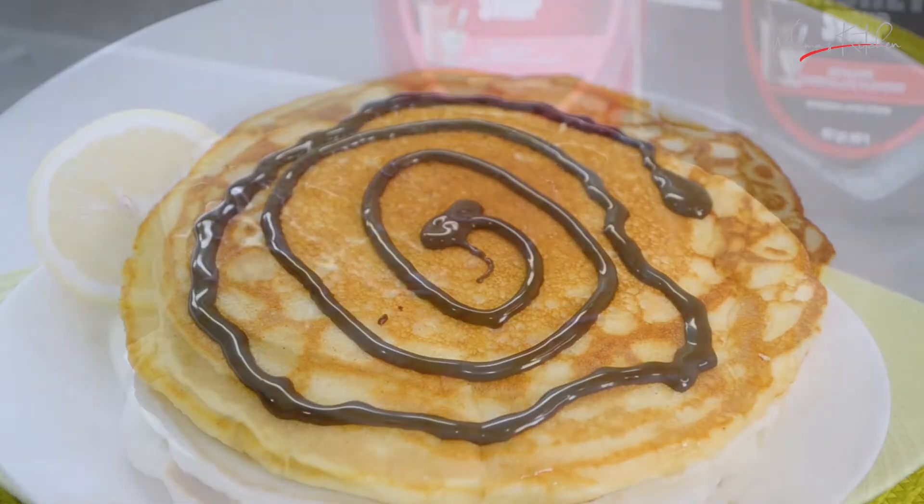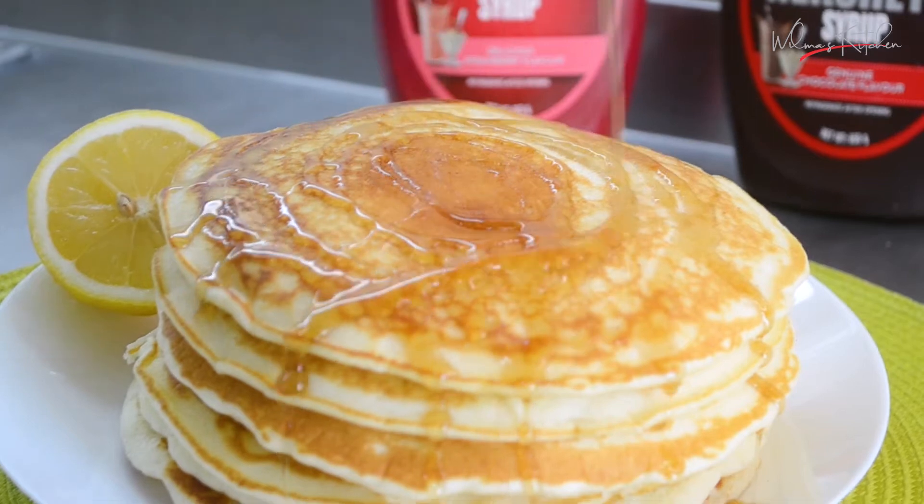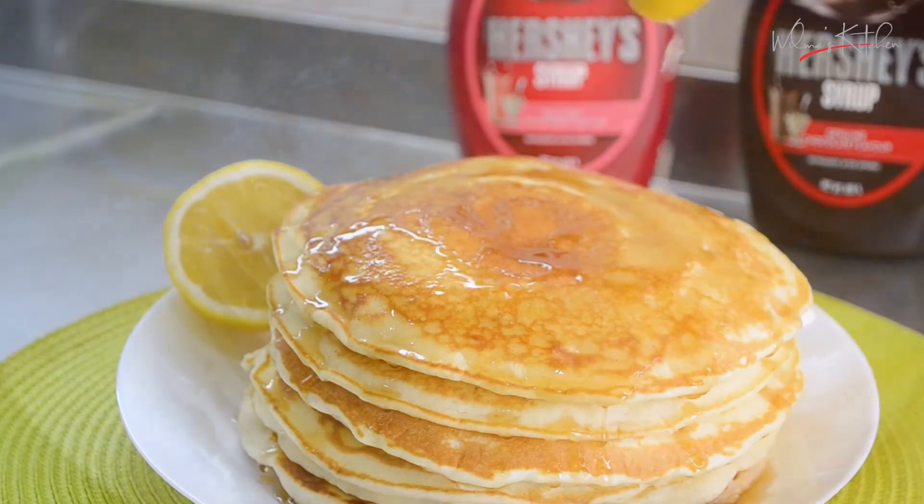Hello, today we are making pancake. I cannot wait to taste it.